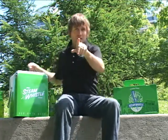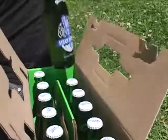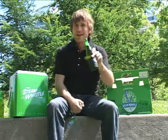We just came out for a limited time with our souvenir opener in cases of 12 at the beer store. Just grab your case, open her up, there you go. Opener is right inside. Grab your bottle of Steam Whistle, pop, and enjoy.